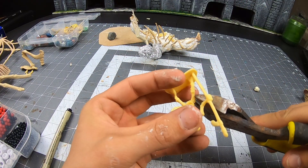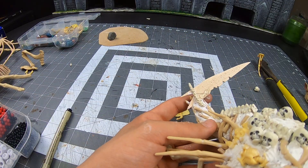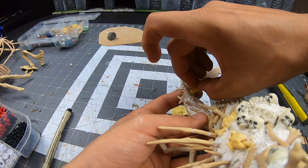We need to make this sword more interesting. Luckily we're working with a material that tends to make things twice as badass and ten times more metal.